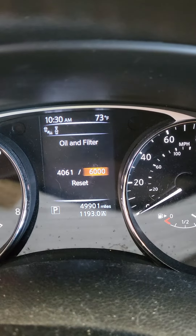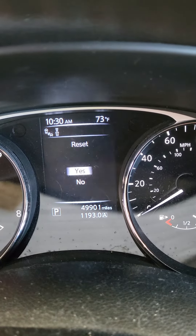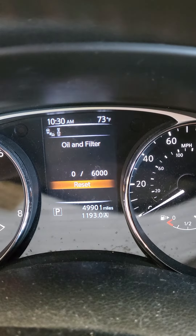Hit enter, then reset and enter, then yes. You can see it's back to zero. Turn the vehicle off and you're done.